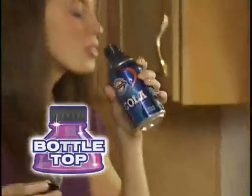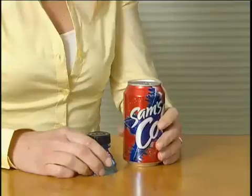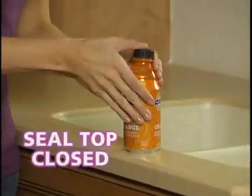Introducing Bottle Top, the ingenious new way that turns your can into a bottle with the snap of a cap. Bottle Top attaches to almost any can — soda, beer, iced tea, or energy drink. It snaps in place instantly to seal the top closed.